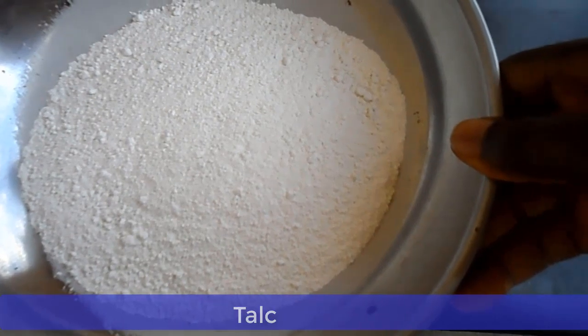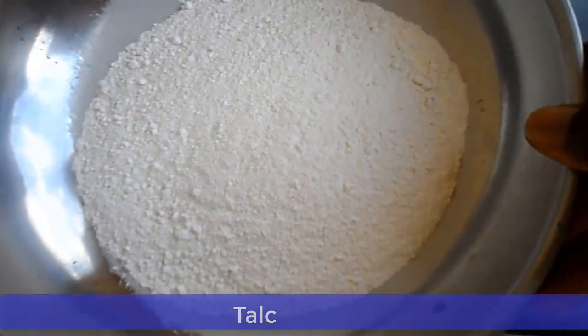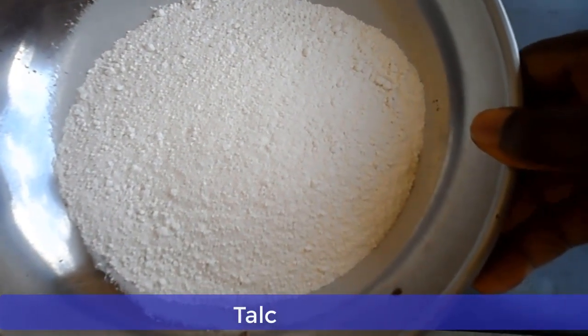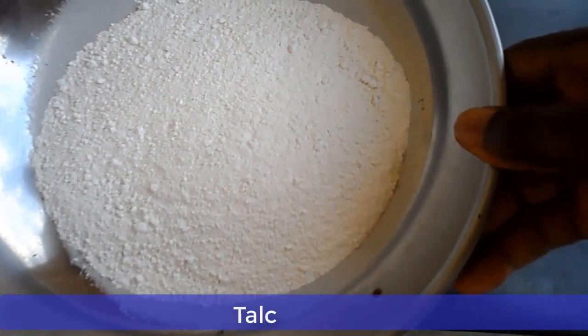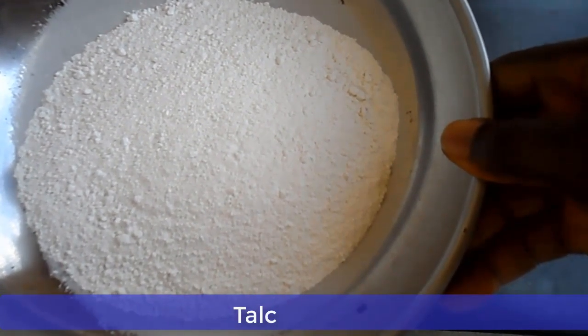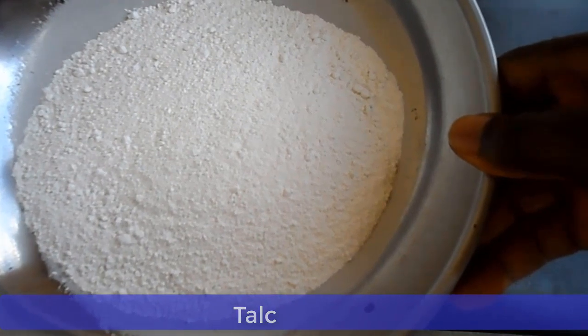Now sometimes if you notice that the talc has some particles or unwanted materials, then you can sieve it. But this one here is just okay, so I do not need to sieve it. If you buy your talc from the market and you notice that it has some particles or unwanted materials in it, you can just sieve it.